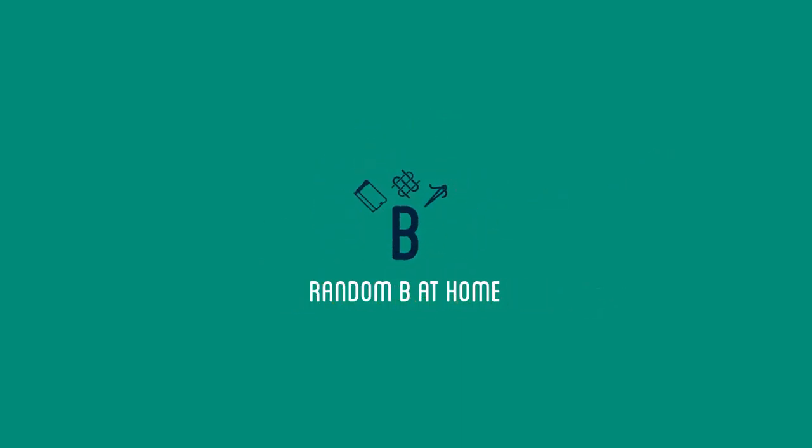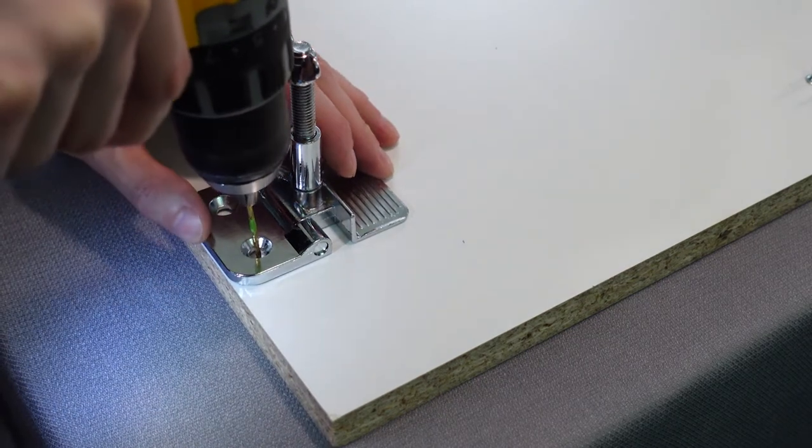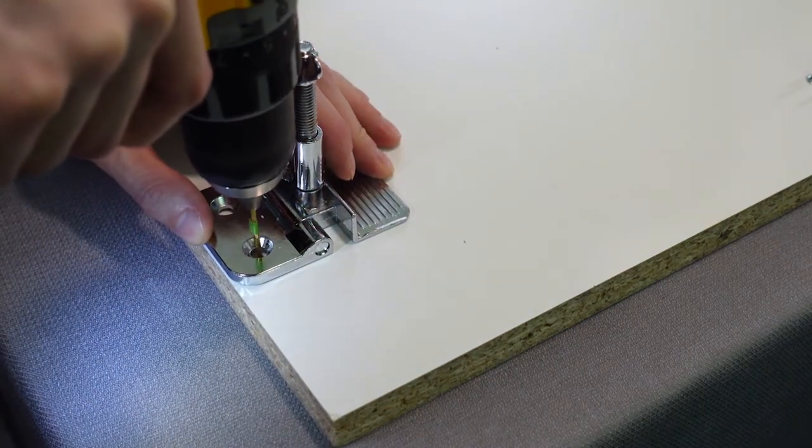Hey everyone, this is part three of my screen printing video series and today I'm going to show you how to finally print our design onto fabric. There was one last component that I needed to build before I could print, and that was the platen and bracket set.